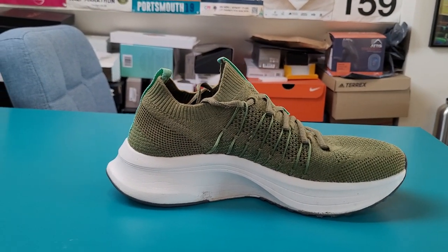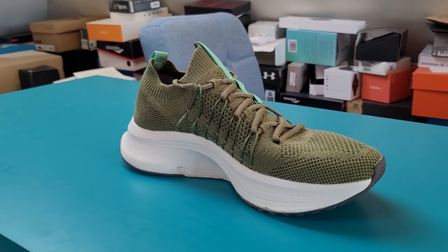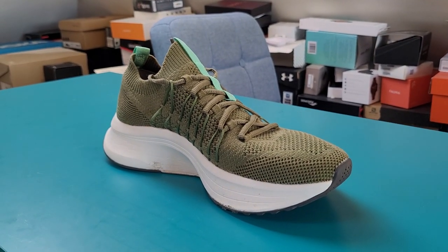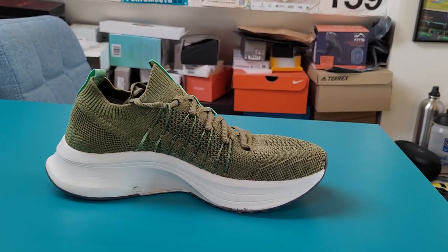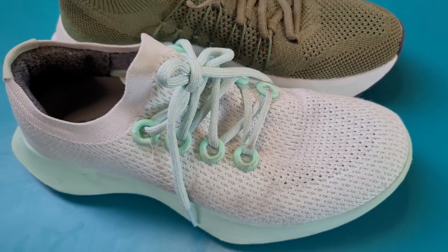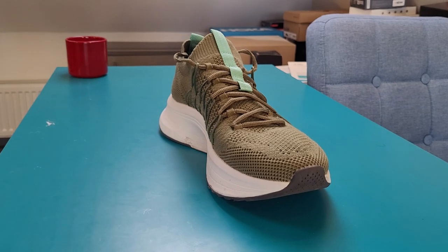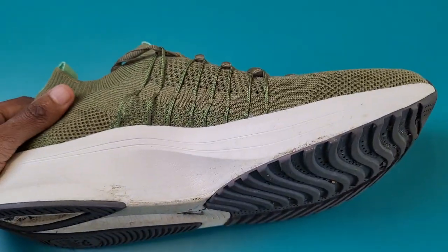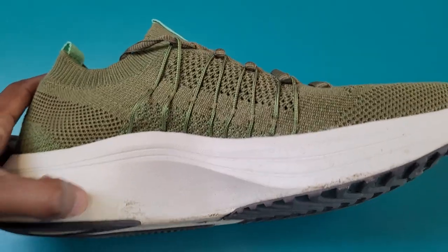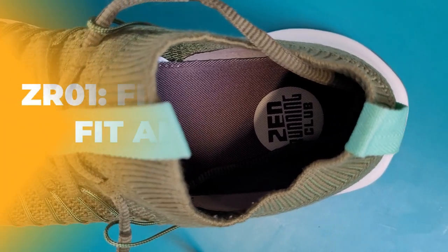Here are the key stats for the ZRZ1 from Zen Running Club. This is a neutral shoe that's plant-based and vegan approved. It weighs in at 286 grams for a US men's size 9 or UK size 8, which is about 20 grams heavier than the Allbird Tree Dashers. The heel drop is 9mm, coming in at 24mm at the forefoot and 33mm at the heel. There's a sugarcane-based rocker midsole, a eucalyptus lyosel sock fit upper, a natural rubber outsole and castor bean sock liner.